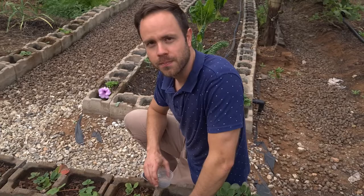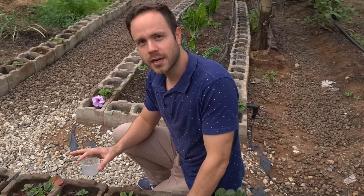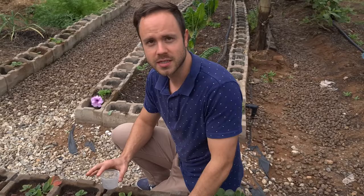One of the easiest methods that you can use is called the beer method. Beer gives off this fermenting smell, this rotting smell, which attracts the snails and the slugs. So it's like a bait or trap that you set for the snails and slugs.